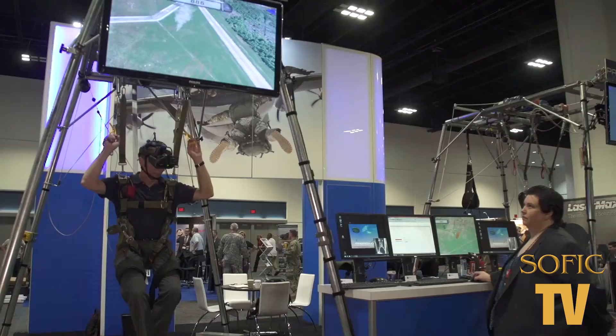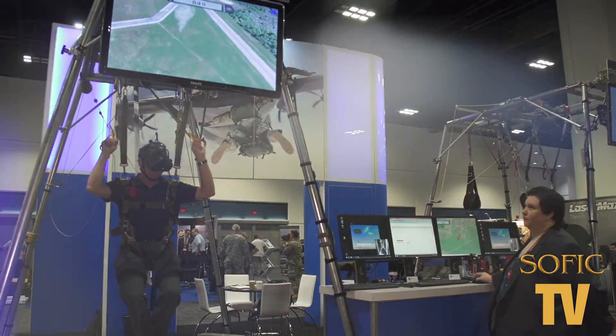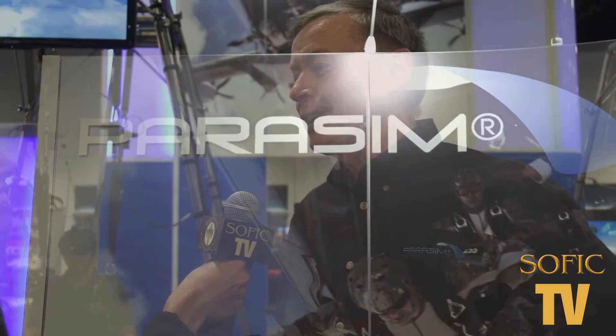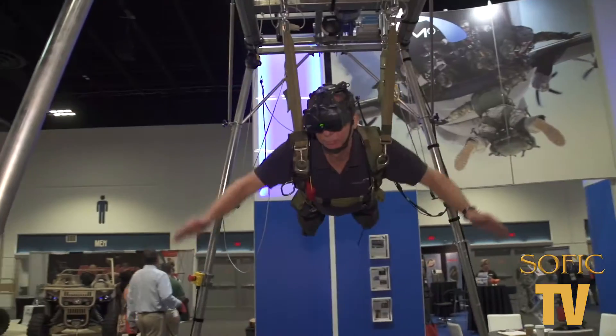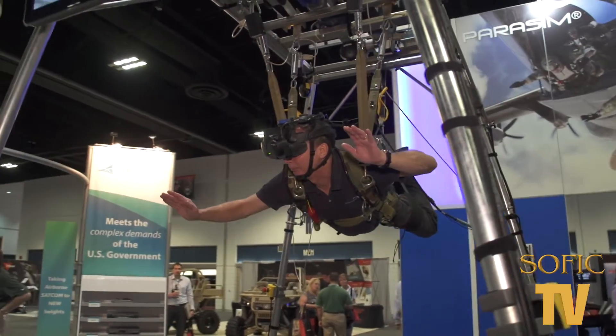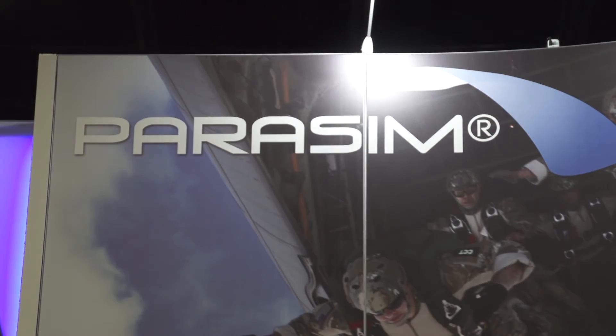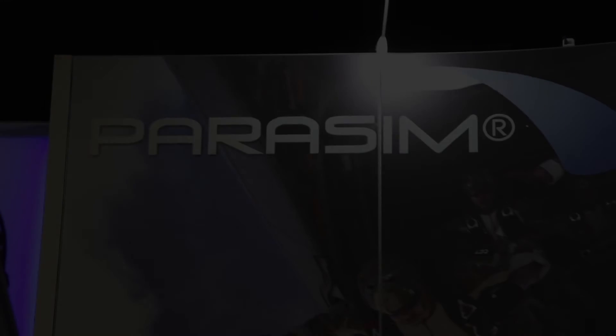So tell us where we can get more information. We're on the web at www.parasim.com and you can see all of our products online there. What an amazing tool — it's a life or death situation up there for sure. Thank you for taking the time, and stay tuned for more insider information at Suffolk TV.